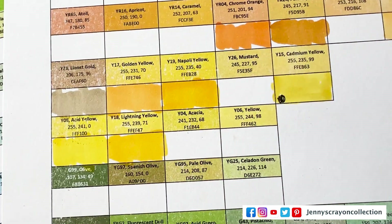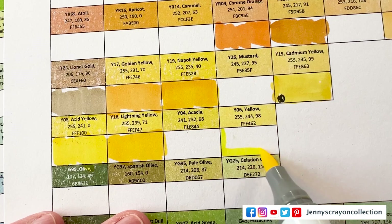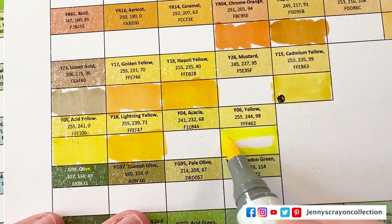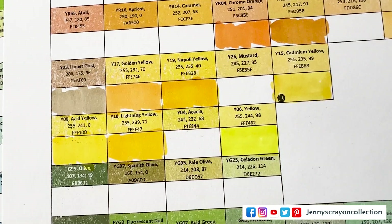I would love to have all these — I just — there are so many markers. Markers are so expensive. I want all the markers, but I just can't afford them. So I get them as I can.